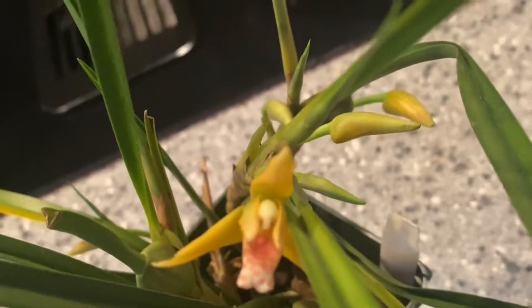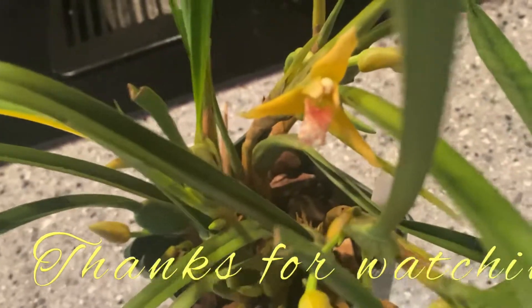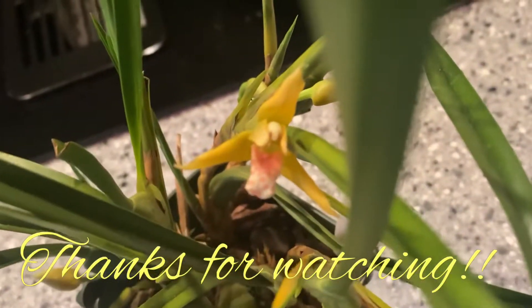Anyway folks, thanks for watching. Enjoy your orchids. Bye!